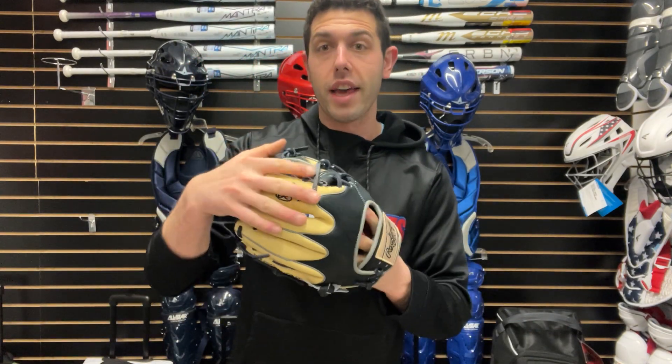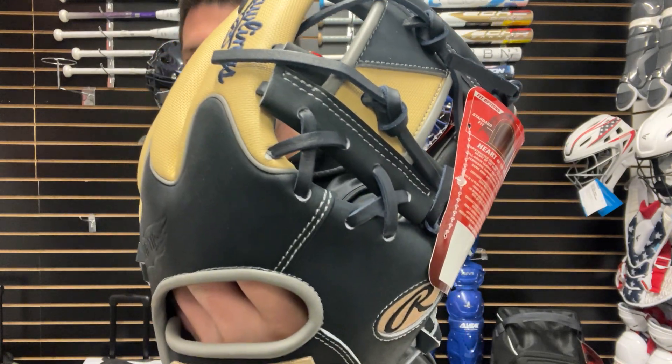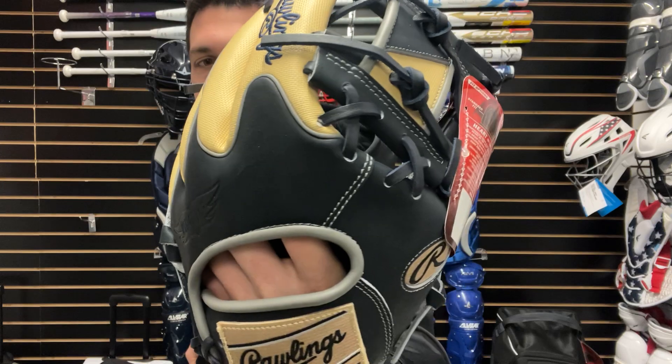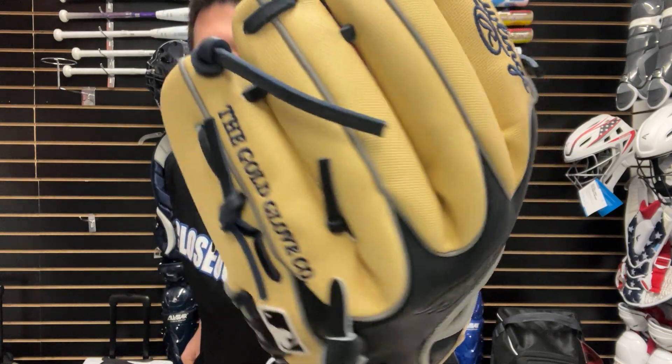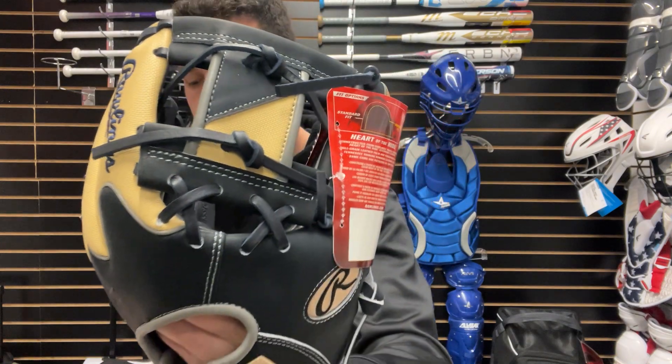We're going to have a glove that I really like — this one is navy, 11 and a half. It does look black kind of on the computer screen, but this is a navy glove with that Camel Speed Shell. Good looking glove, and going to have that Rev1X web style to it.